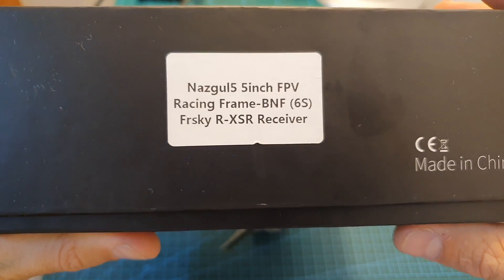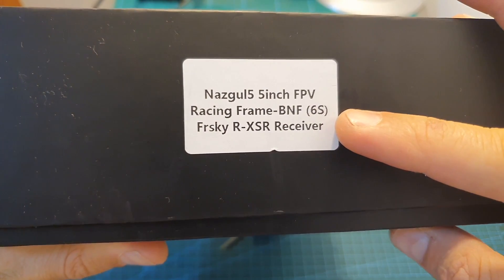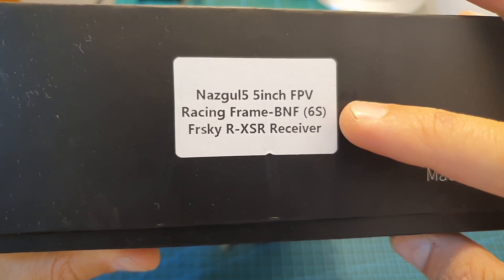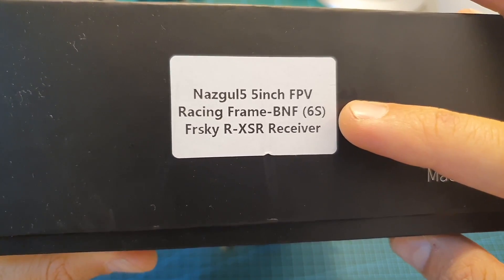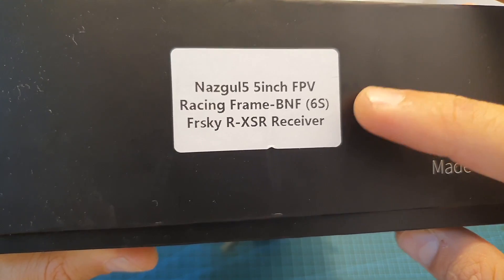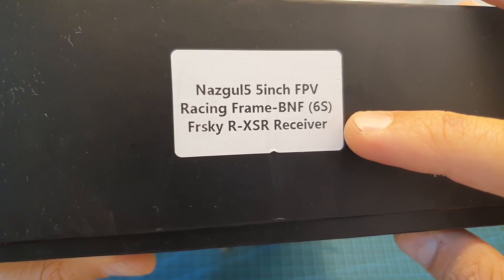The Nazgul 5 is available in two versions: one with 6S compatible motors, which is the one I have, and you can also get a version with 4S compatible motors. In addition, you can get it in both bind-and-fly and plug-and-play versions. The plug-and-play version doesn't come with a receiver, so you will have to add your own, and the bind-and-fly version is available with either FrSky RX-SR or FrSky X-Implant receivers.